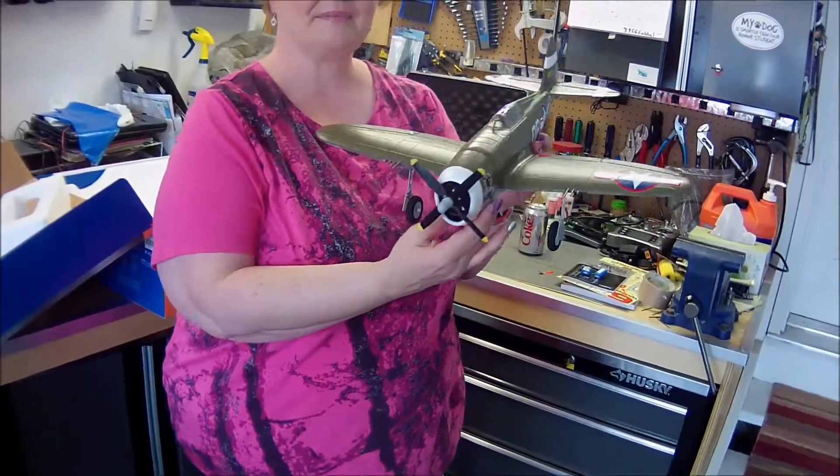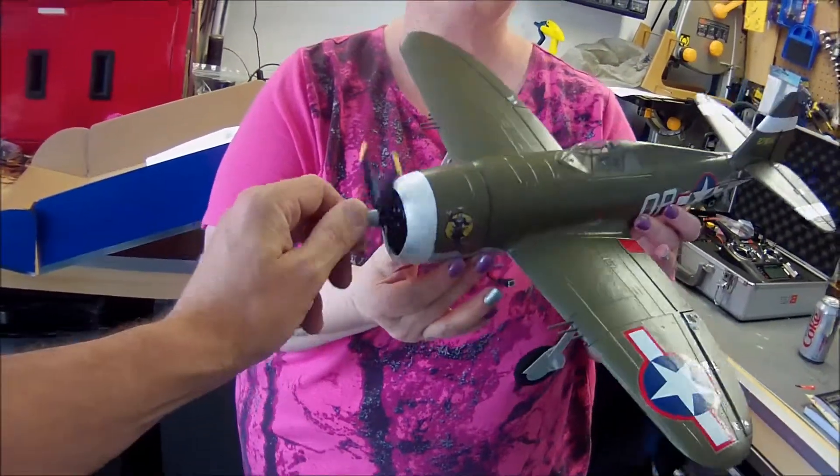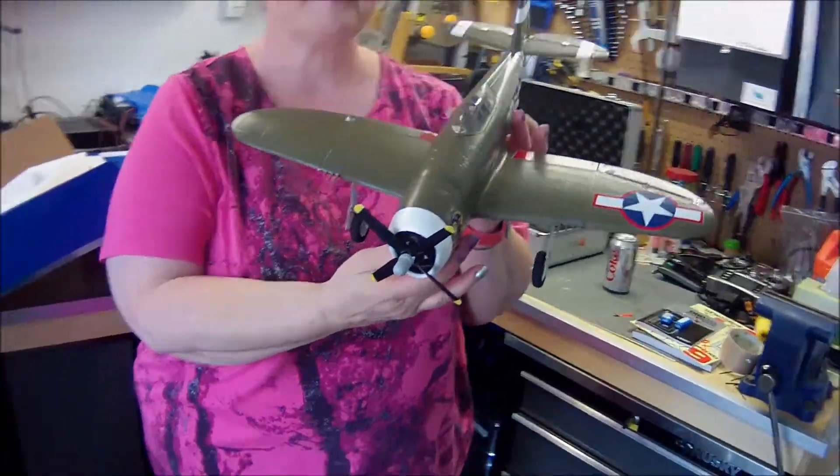The Jug was basically a massive engine with a plane attached to it, armored up so that pilot survivability was good. They put a four-blade prop on this thing for scale, which is amazing.